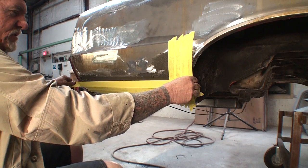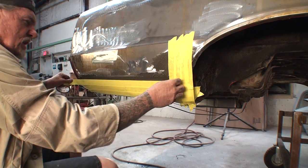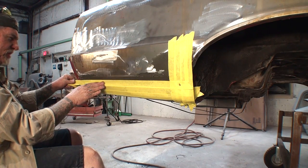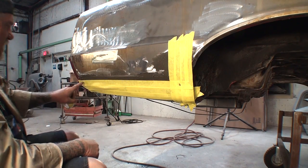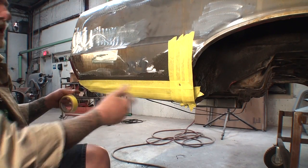Another thing I'm going to do is take my tape — this line, this contour, is actually beveled. So I'm going to go ahead and take my tape and lightly push on that. What that will do is leave an imprint of where I want to make my bevel to make sure it's all straight.